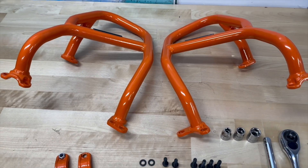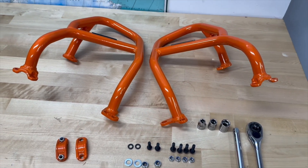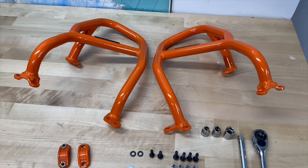KTM 390 Adventure Crash Bar installation manual. Let's begin by introducing the parts and the supplied hardware.